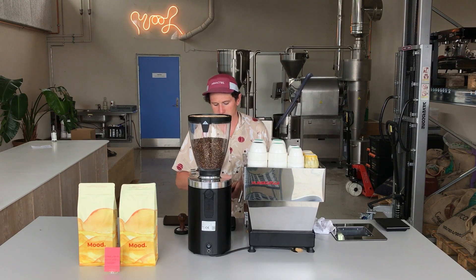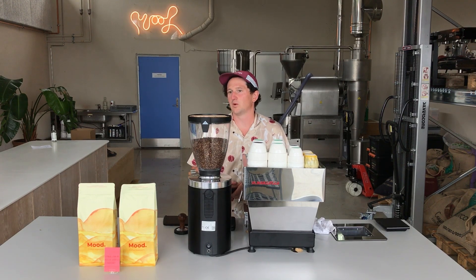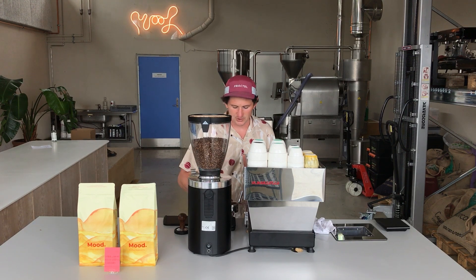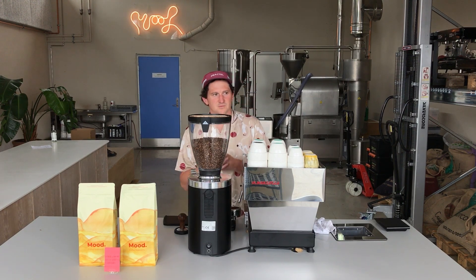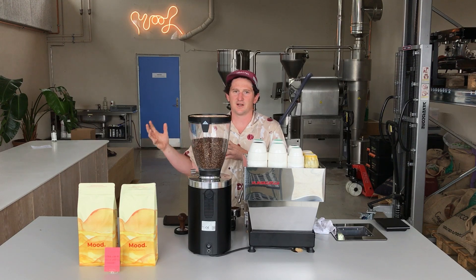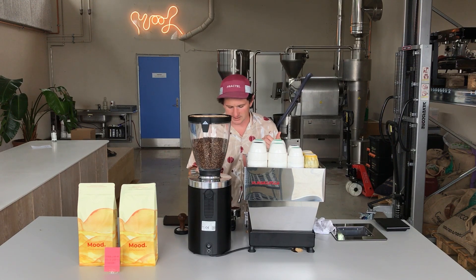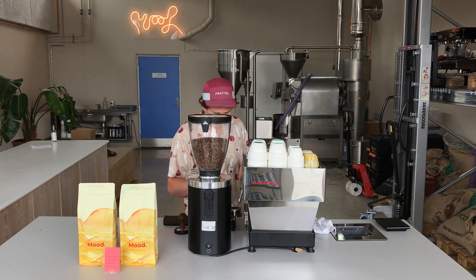Our recipe — what we like — is around a 1.75 ratio. So we want to get 20 grams of coffee in the portafilter and get out 35 grams of brewed coffee. That's really good black or with milk. Today the portafilter is a bit smaller, so we're going with 19 grams.